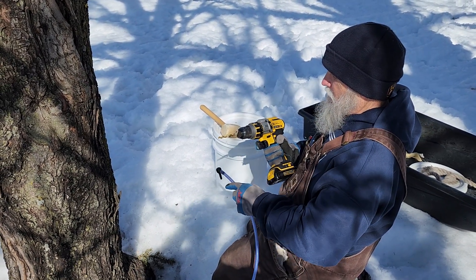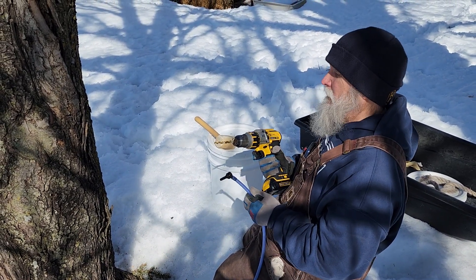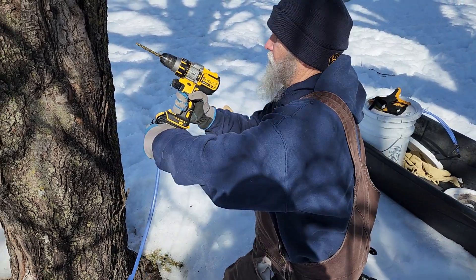Good afternoon. We're here at Broken Pants Ranch in northwestern Wisconsin and it is maple tapping season. So Todd has the gear and he's going to go ahead and show us how you do it.